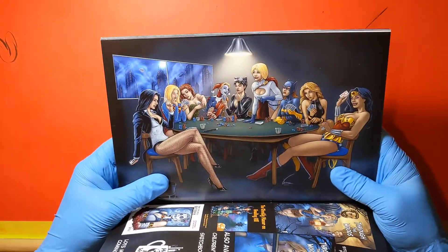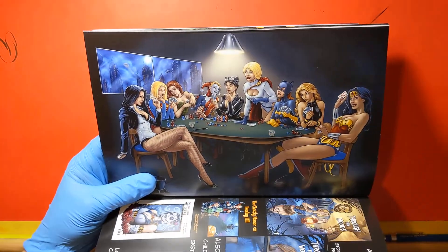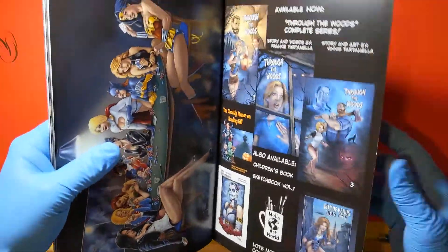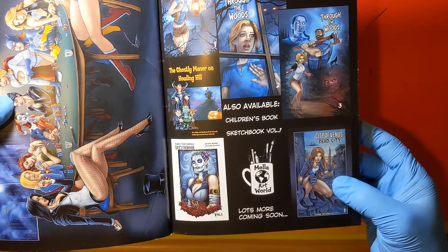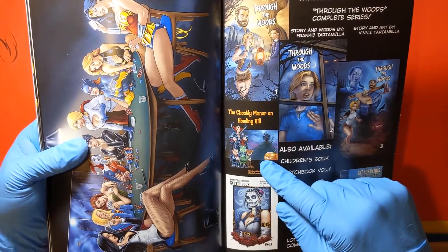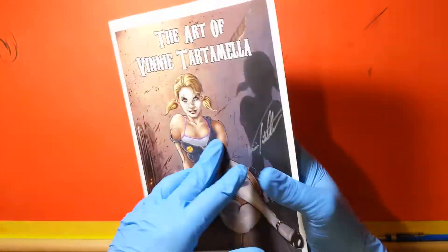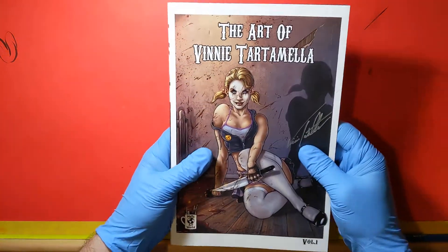The women of DC all gathered around, playing some cards, probably hanging out, having a good old time. Got the bat signal in the back — all the little fun details. And these are some of the other projects that he's done: the City of Venus, which is really great; The Ghostly Manor on Howling Hill, a cool little Halloween kids storybook; and here's Through the Woods. It was a three-part comic series but he put all these together into one cool book — about 98 pages, hardbound, like 8.5 by 11. Really awesome.